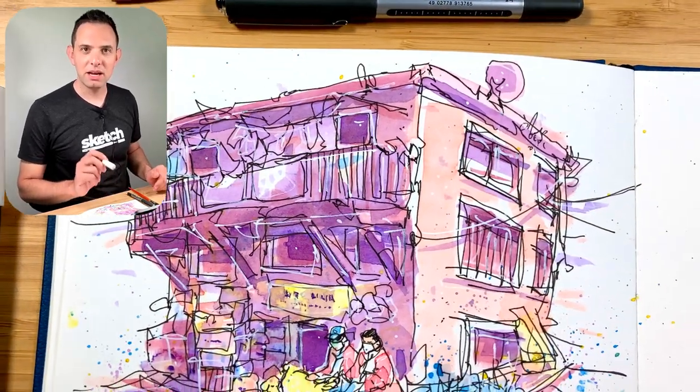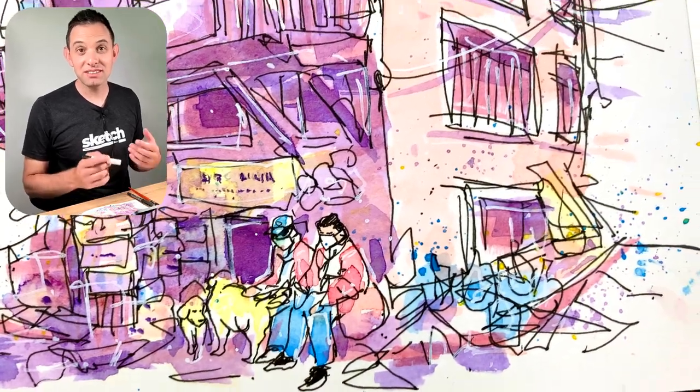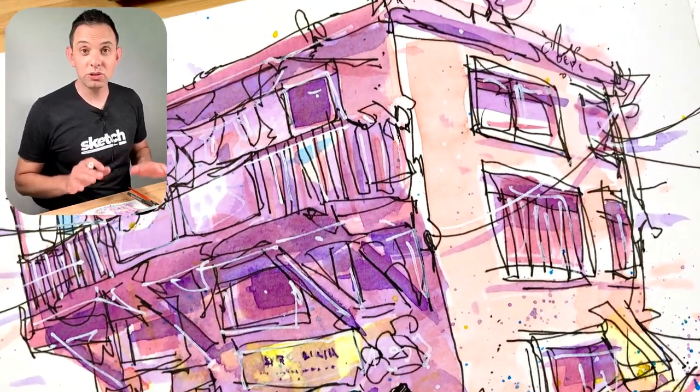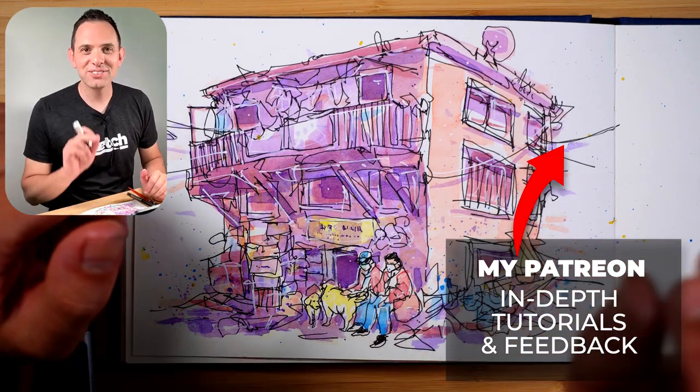I'll put that high-res reference up on my Patreon page if you're interested in downloading it. If you want to support this channel, please consider joining my Patreon. And if you wanted to learn how to sketch a shop front like this in three easy steps, I recommend you check out this video here. Thanks so much for watching and I'll see you in the next one.